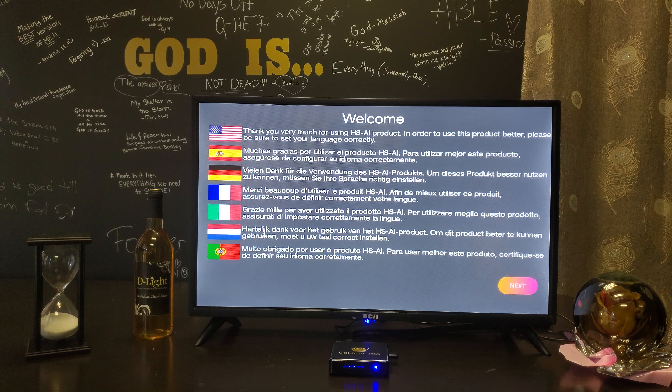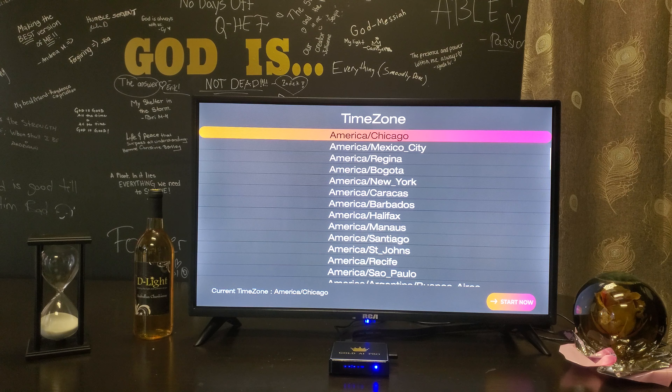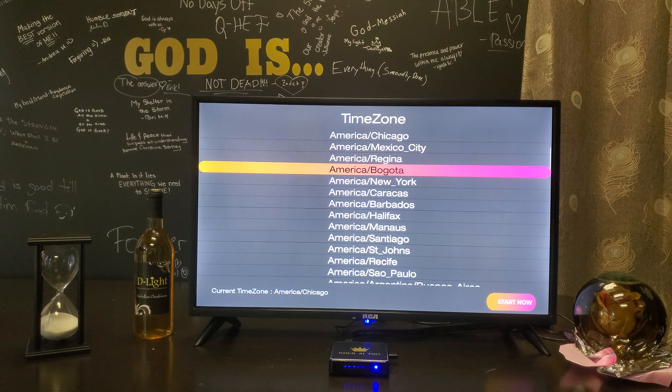Press next, select your language — I'm going to click English. When it goes to the time zone screen, click whichever time zone you're in. We're in Ontario, so we're clicking New York, which is Eastern Standard Time.